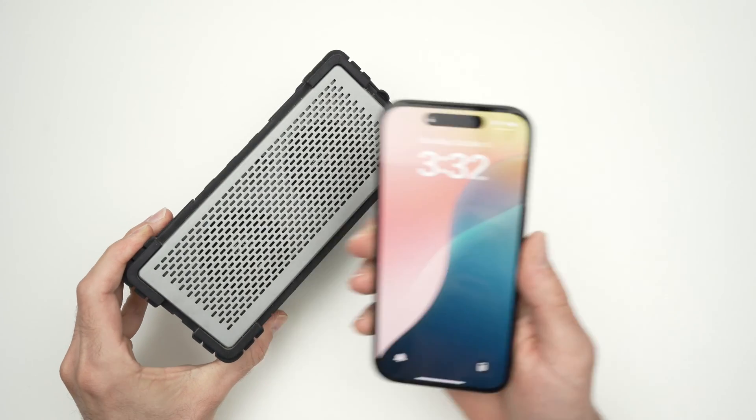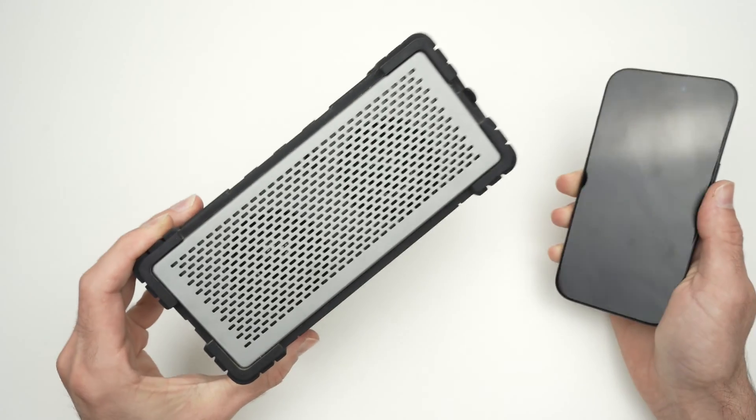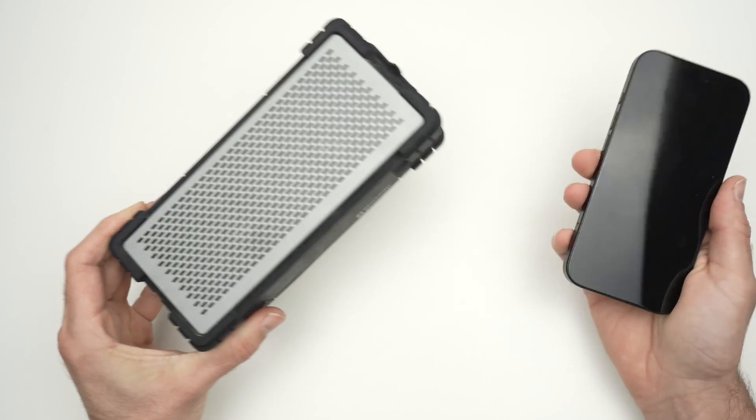In this video, I'll show you how to connect your iPhone 16, 16 Plus, 16 Pro, or Pro Max to a Bluetooth speaker. So let's get started.